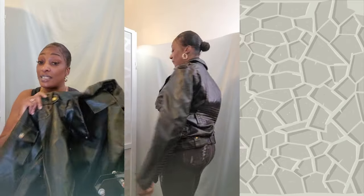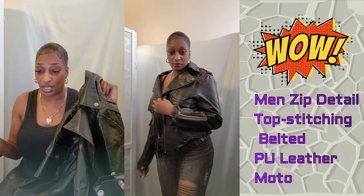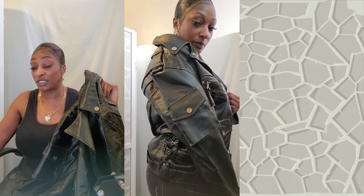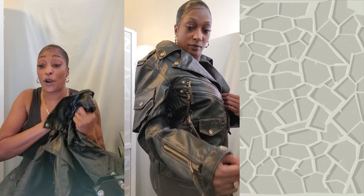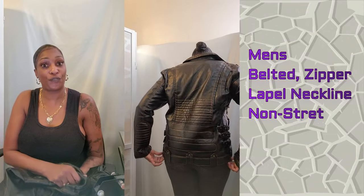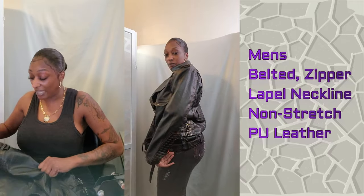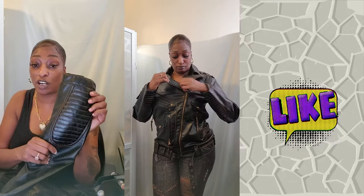I'm going to keep it real with you — I got this out of the men's department. This is a size medium, and this is called their Zip Detail Top Stitching Leather Moto Jacket. All the links will be in the description. It goes all the way up to a 3X, so this makes the perfect gift for somebody in your family or for you. I love this jacket — it has so many buttons, so many straps, so many zippers. Starting with the shoulder, then you have the elbow pads, and button wrist with a zipper.